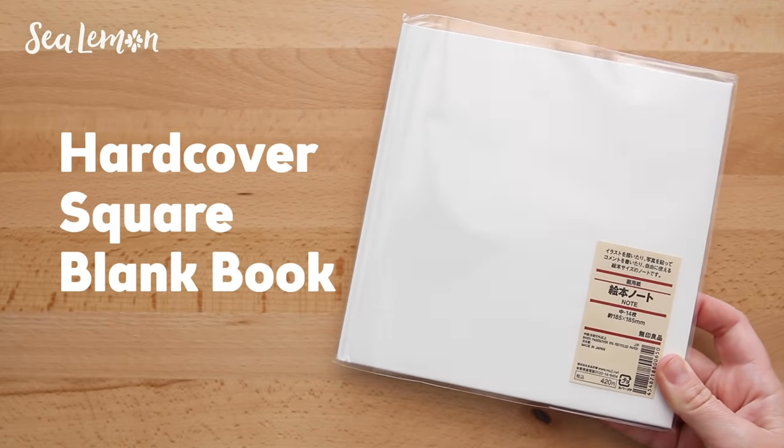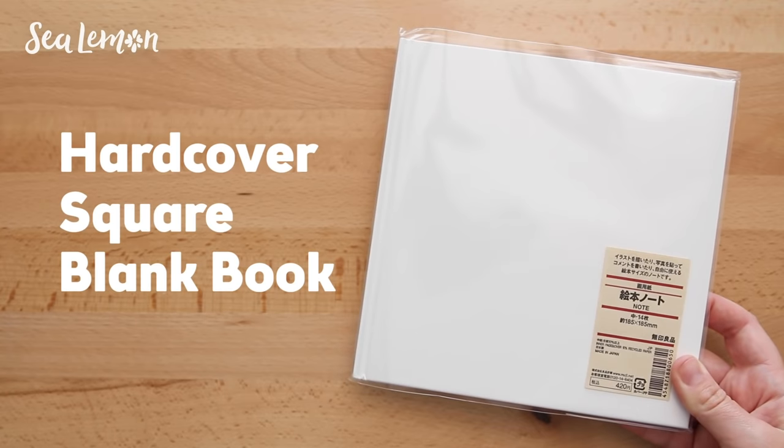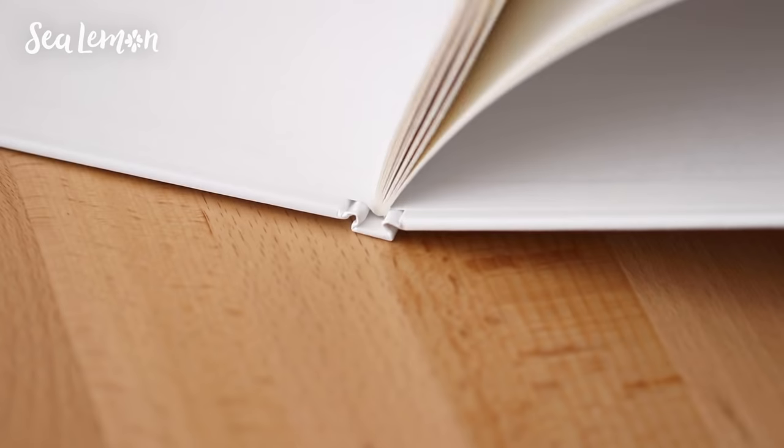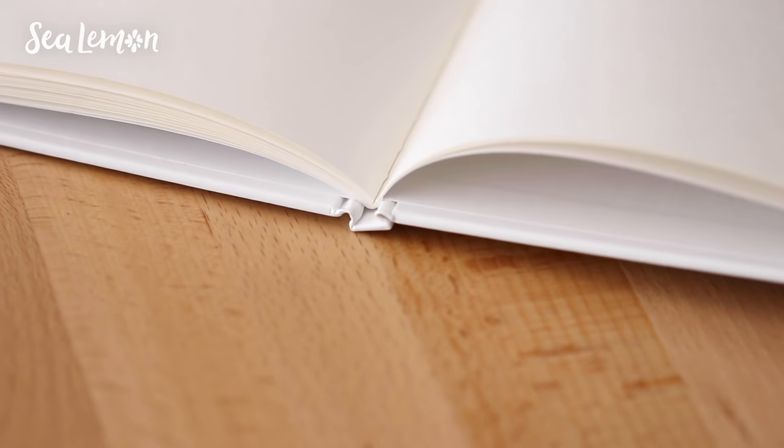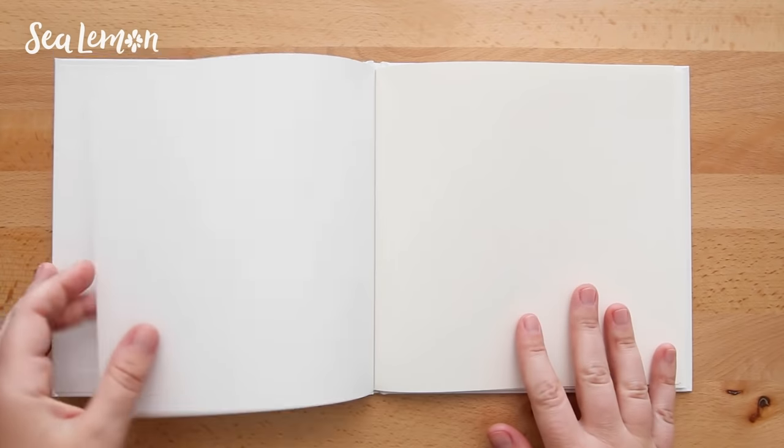Next I got this hardcover square blank book, which I recently found out is limited edition so it's not available currently, but maybe they'll bring it back. This is more like an album but it could be used as a journal or sketchbook. It has a glossy blank cover and it's case bound — you could definitely personalize this. A running theme with Muji books seems to be that the pages lay flat, which is always nice. The pages feel a little bit thicker than the previous sketchbook and I think this would make a nice album or special journal sketchbook.